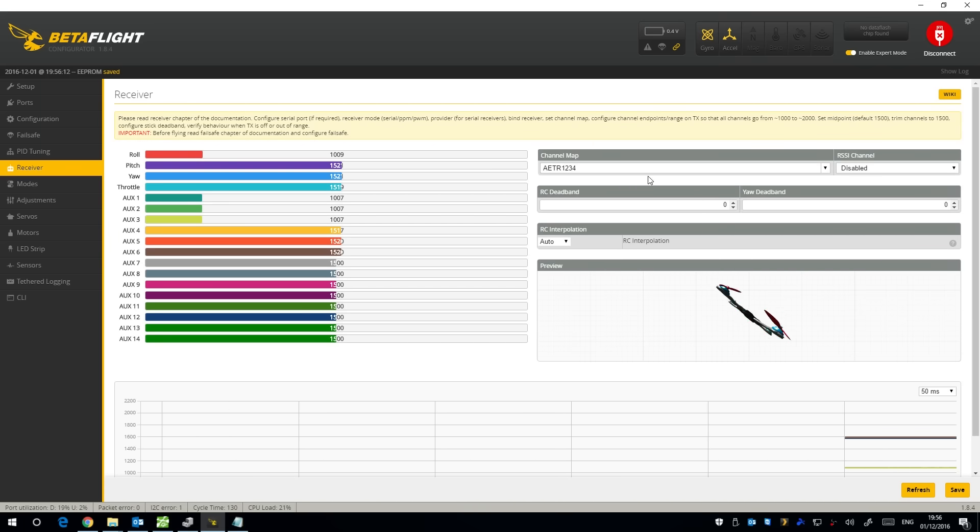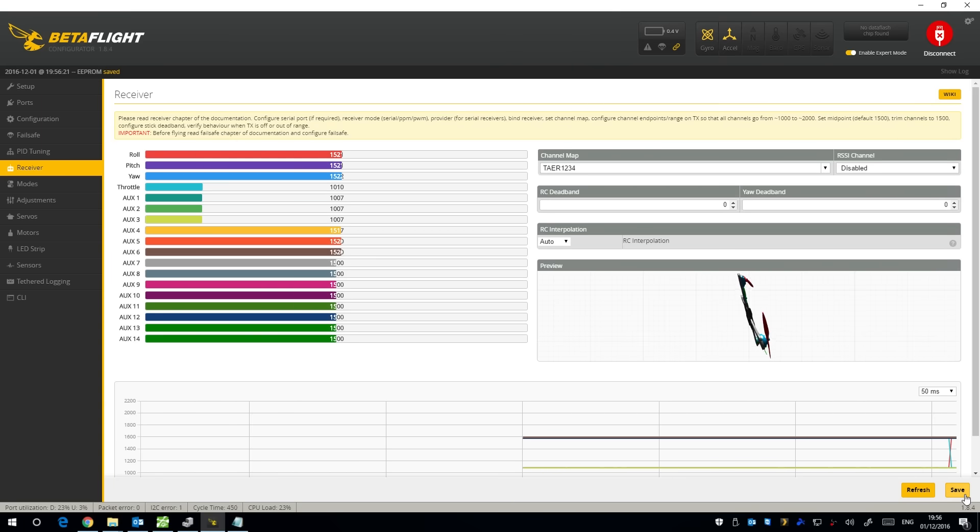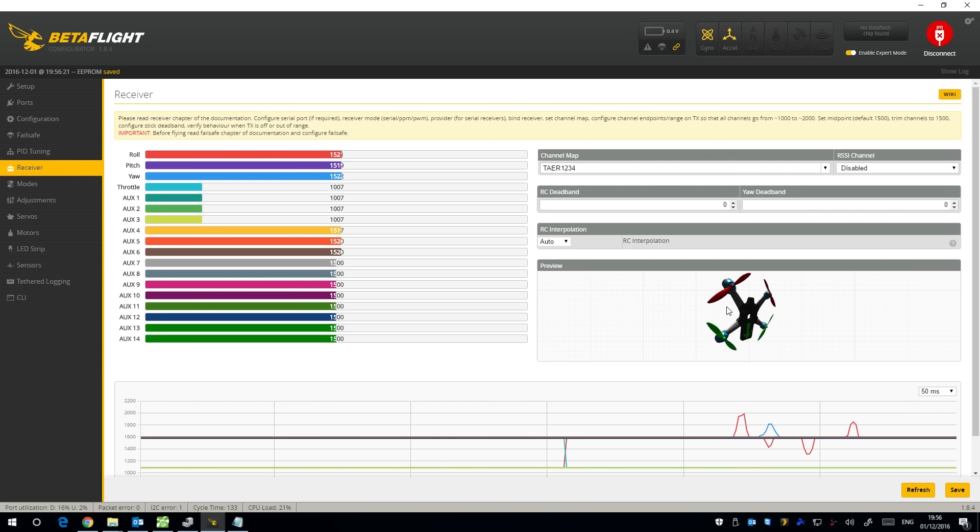We've got a spinning quadcopter — the receiver tab is probably set to AETR which it is. I'll change that to Spektrum format which is TAER, and save. That should give better control. You can see it's moving about because this works best with all middle points at 1500, so use sub-trim or trim to get it more spot on — a little bit more roll and pitch adjustment and that's about right.